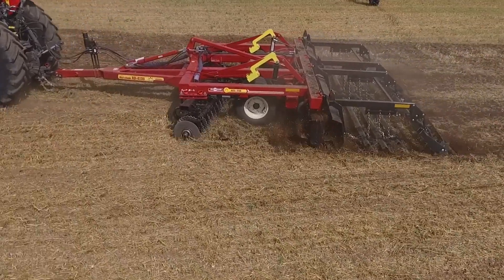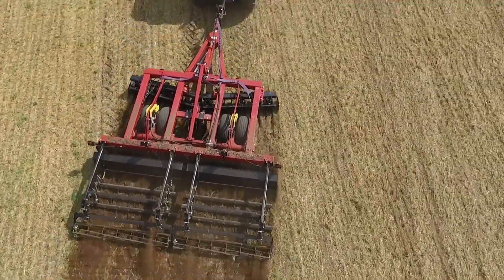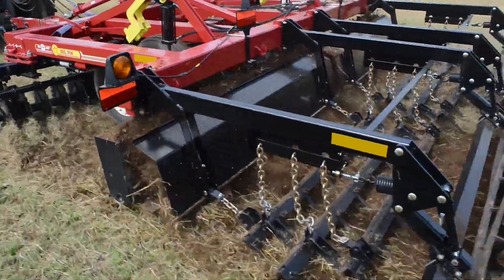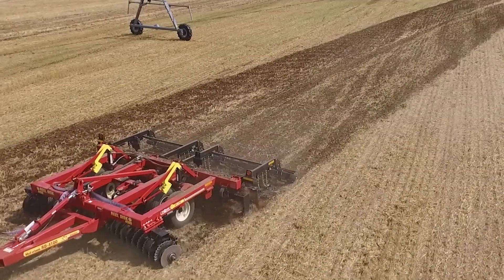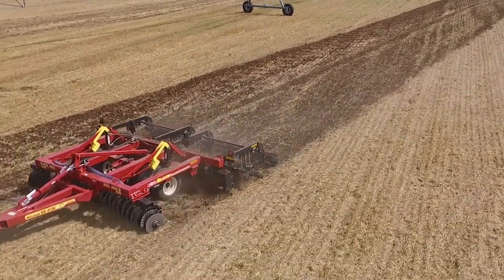Cast-tempered disc spools reduce plugging and provide extra strength and blade support. McFarlane's proprietary DuraReel, featuring flow-through technology with 5-bolt heavy-duty hubs and tapered bearings, takes out weeds and breaks up dirt clods, while leveling and smoothing, paving the way for a custom finish.